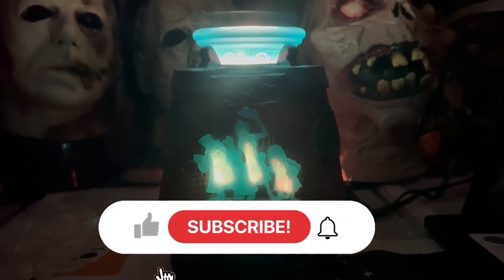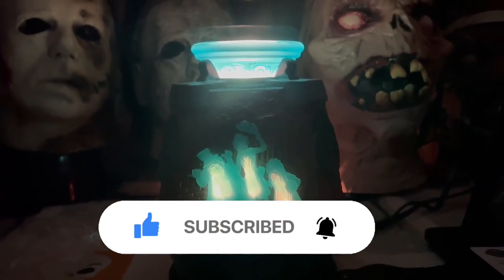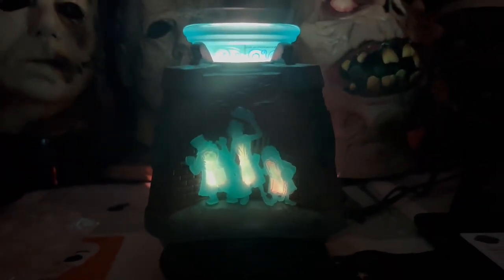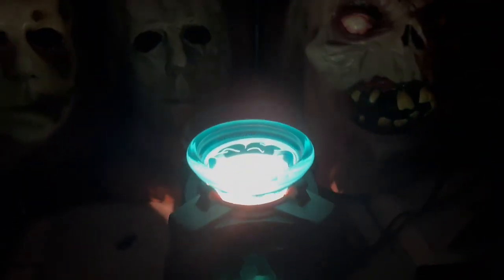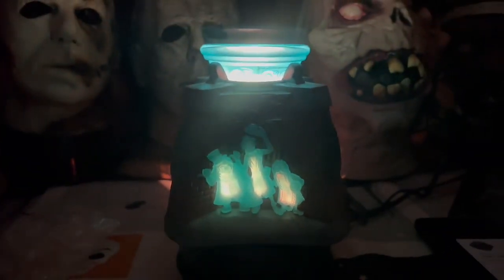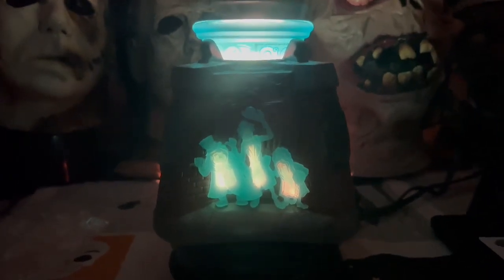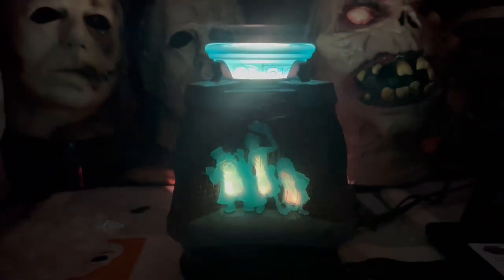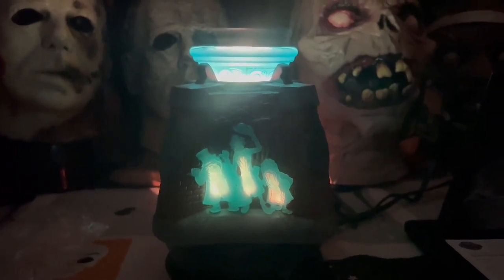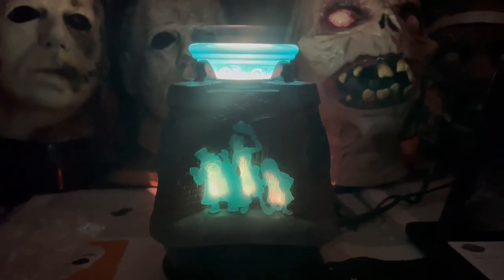That's the Haunted Mansion Scentsy warmer — very cool, you guys. That's the end of the video. Like, subscribe, hit that notification bell, and consider becoming a member. Be the strange you wish to see in this world. I'll leave the Scentsy information in the description so you can check it out. I also have the Oogie Boogie one to unbox as well — so here you go, the Haunted Mansion from Scentsy.